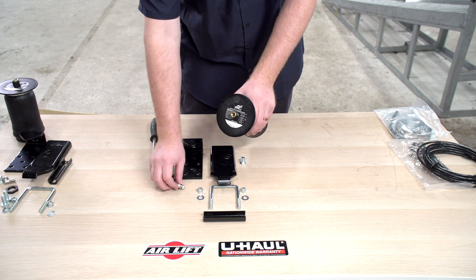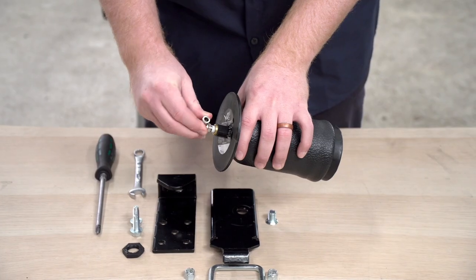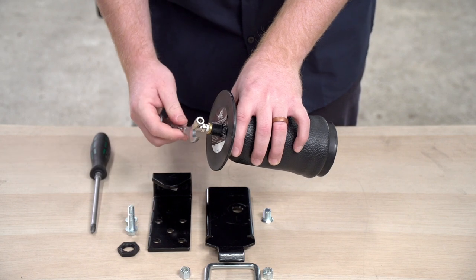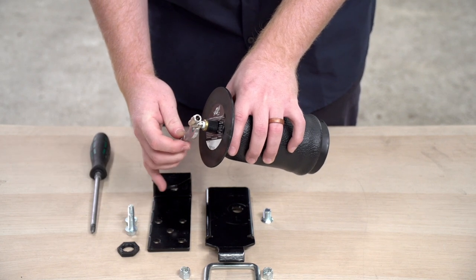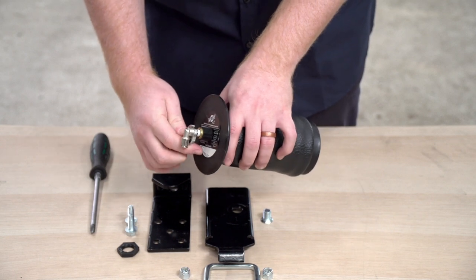Our first step: on the top of our air spring we're going to tighten in our air fitting. Screw it in by hand, and then once it starts to get tight, use a half-inch wrench and tighten it until about two threads are covered.